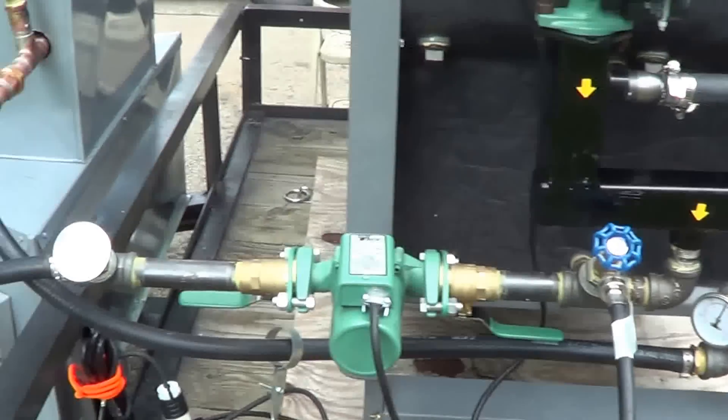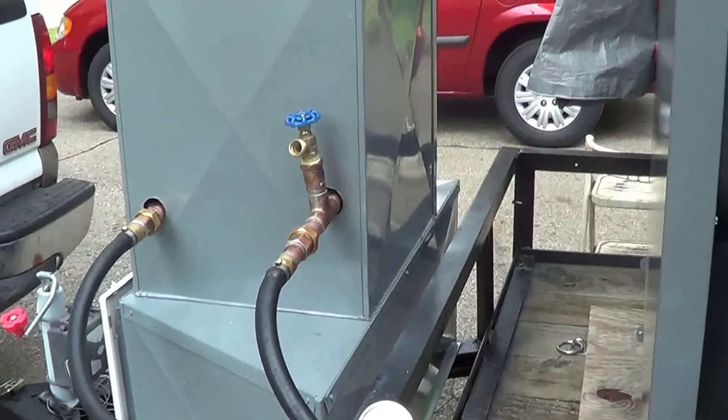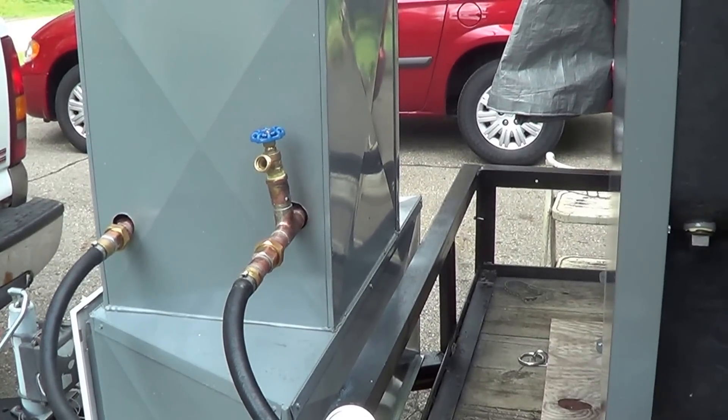Now that we've met that, we're running hot water out to the heat exchanger. In a minute, I'm going to turn the blower fan on.